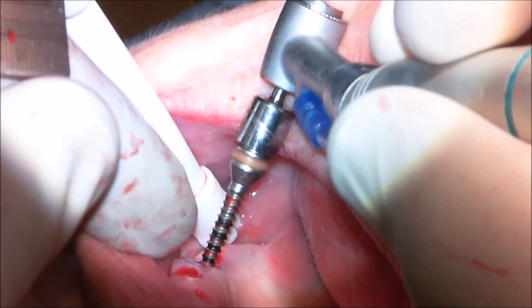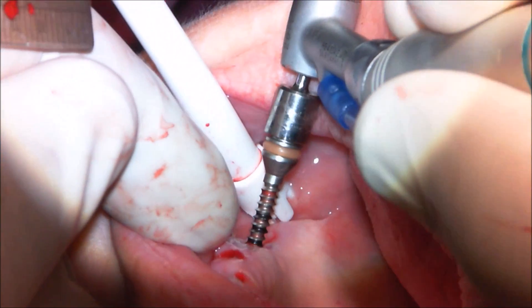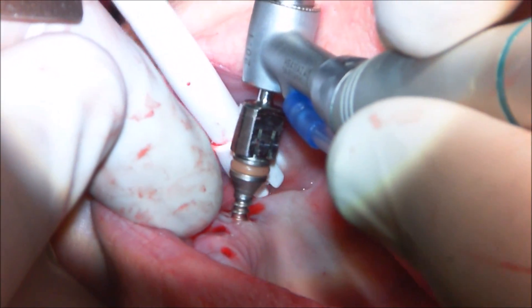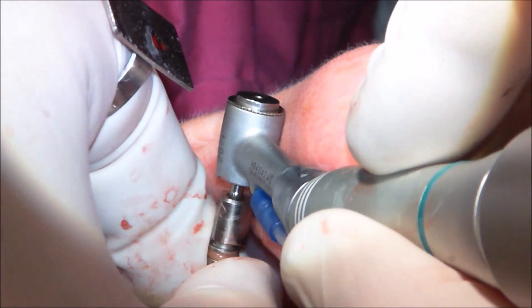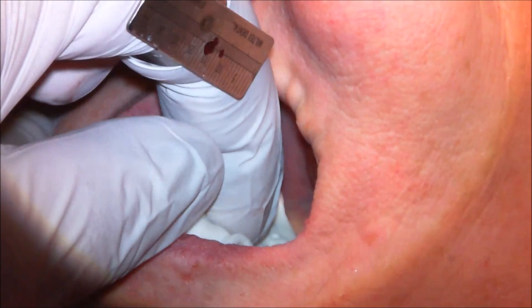Now the final side is expanded. All of the implant sites are now at their final diameter and ready to accept the implants.